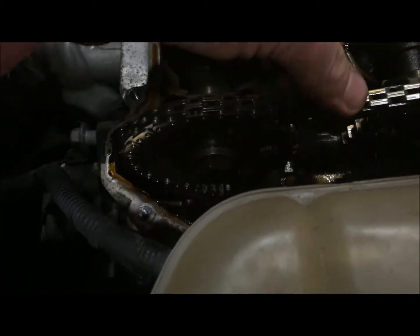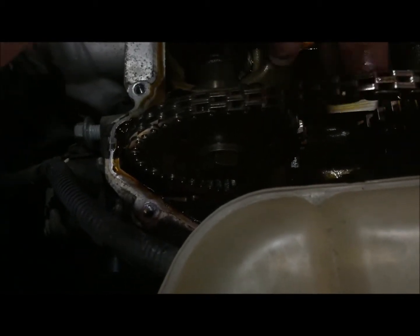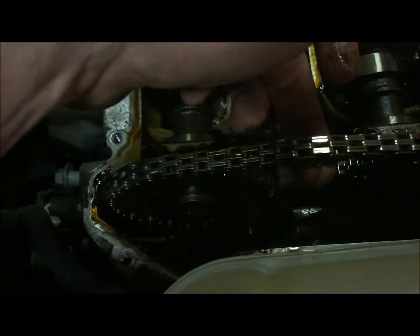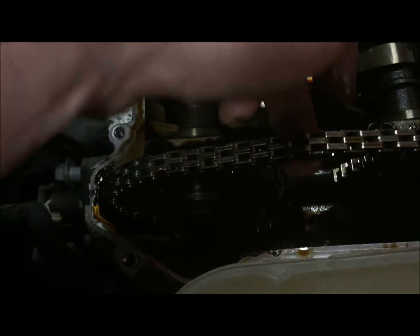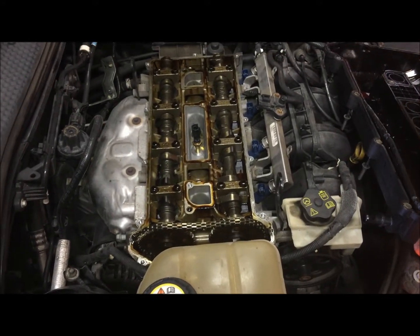There should not be slop like that - I don't believe maybe I'm wrong, but I don't think there's supposed to be a bunch of play in your timing chain. That's another thing for me to start looking into.